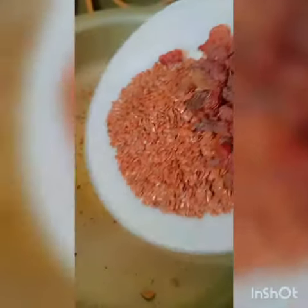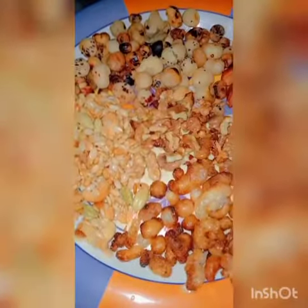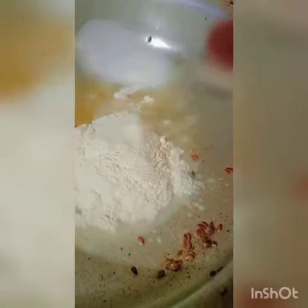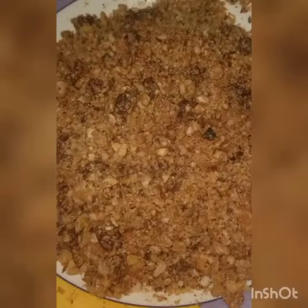Add dried melon seeds and fry for one to two minutes. In the food chopper, add all fried nuts, quickly chop them, and set them aside. Now in the pot, add pure organic ghee and flour. Continuously mix until fried. Add cardamom powder and powdered brown sugar, continuously mixing well until golden brown.